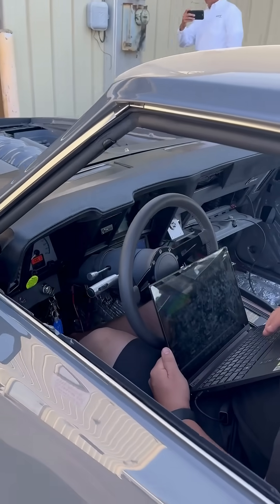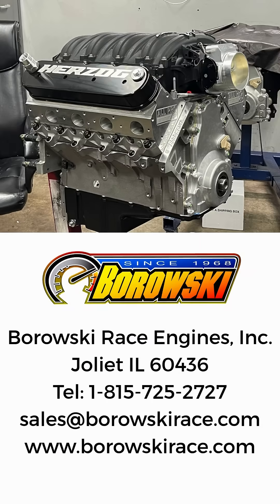We're looking forward to seeing some real photos back from Carl once he starts putting miles on this amazing Pro Touring Camaro. That's all for now.